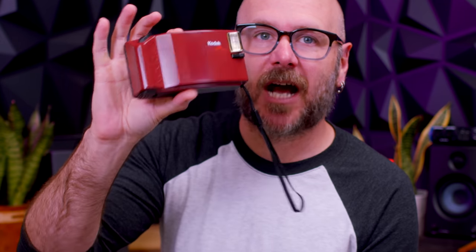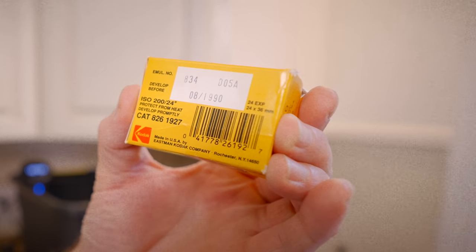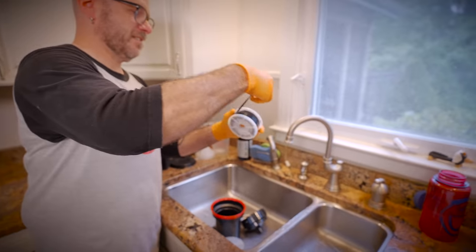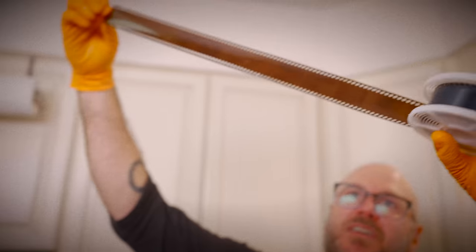Welcome to Make Something. I'm David Picciuto. Today we are going to perform a little experiment. I found this 30-year-old camera, unopened in the package, at Goodwill for $3. What makes this so special is this camera came with a roll of film that expired in 1990. We are going to take this camera out, shoot 24 frames, and then develop the expired film in my kitchen and see what happens. This has the potential to be super cool.